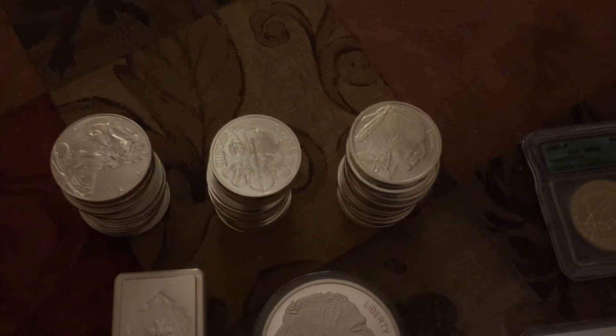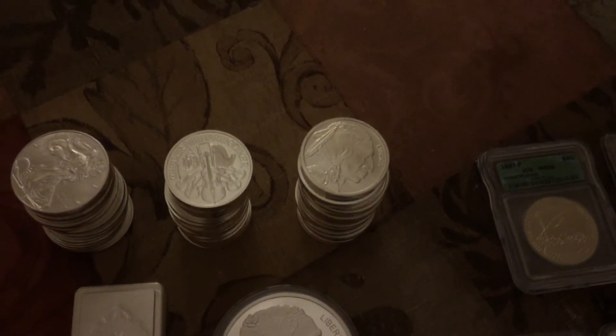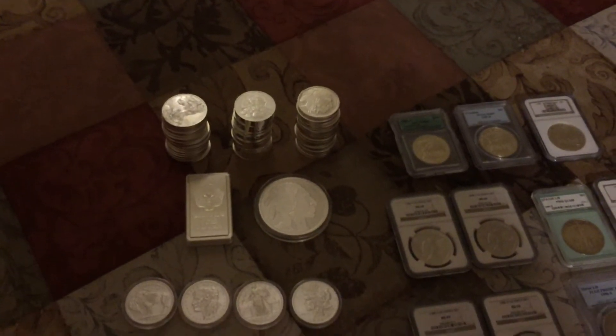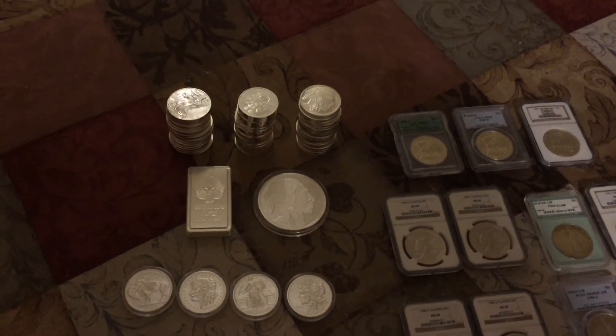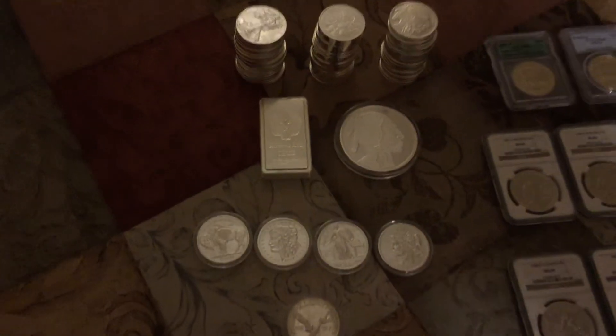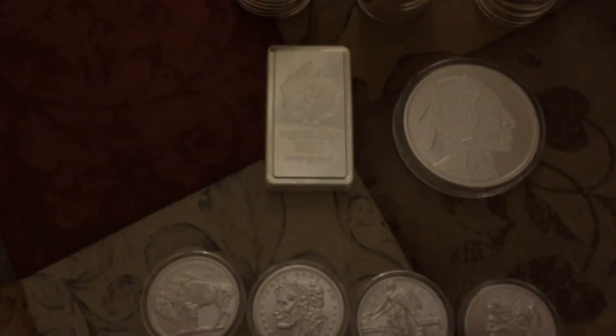I got a tube of Harmonics, I got a tube of the Buffaloes which I thought were pretty cool for the price. I bought them through Ebates, which Silver Slacker told me about — it does absolutely work, so that's like free money. I got a 10-ounce Scottsdale stacker.